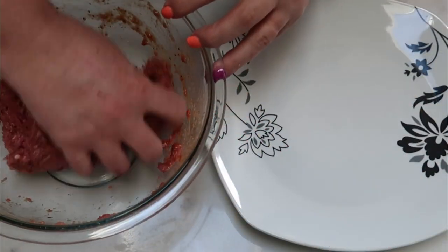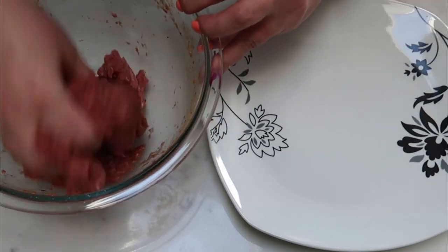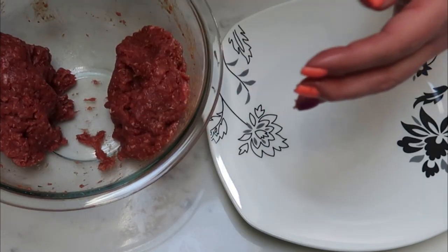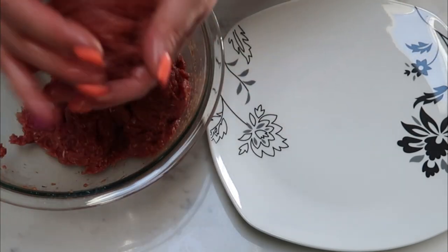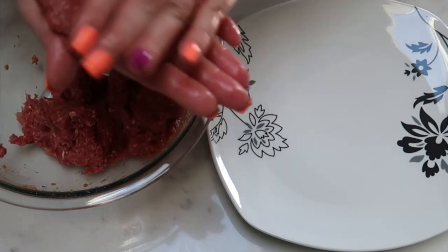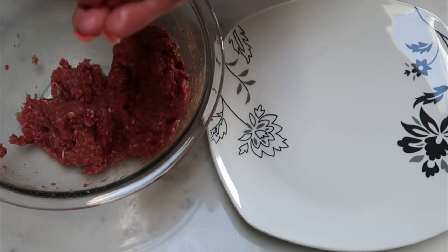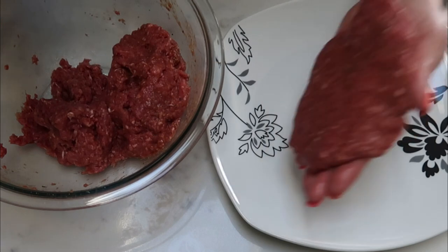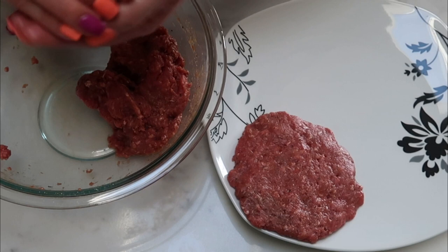Once your meat is combined, you can get in there with your hands to make sure everything is nicely mixed. We're going to split this into two sections and then split each of those into two more, giving us four equal patties. You can also weigh these out on a food scale to make sure they are four ounces each. Make sure they are all evenly sized, then put them onto a plate and we're ready to get them on the grill.